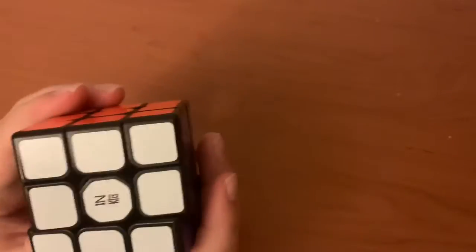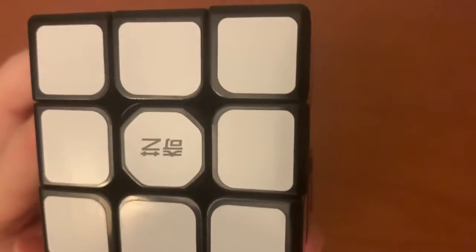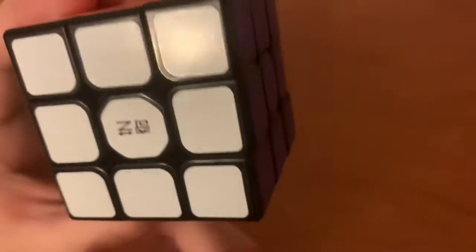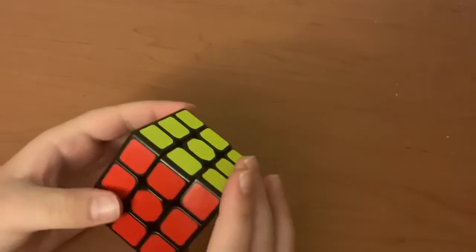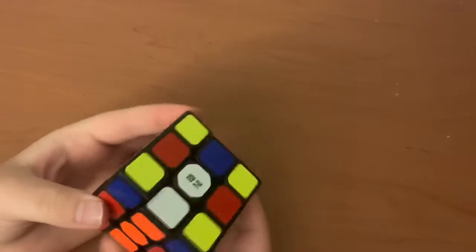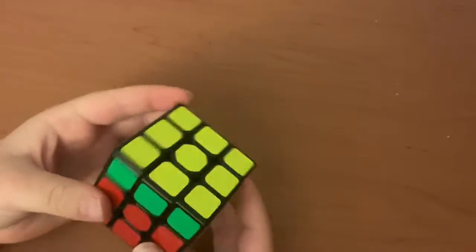The sticker shapes — you can see right there — have the Qi'i logo. The shape and the centers are circles. The color scheme is normal for Qi'i, and it has really good turning.